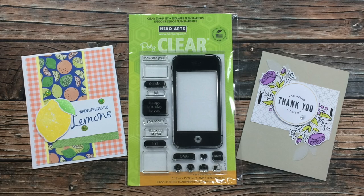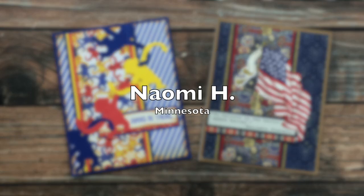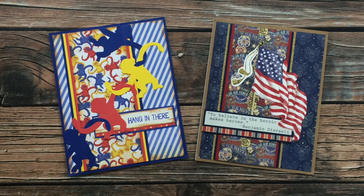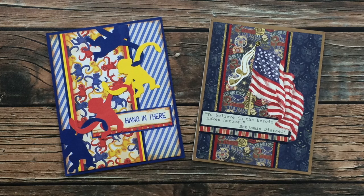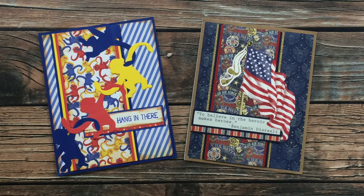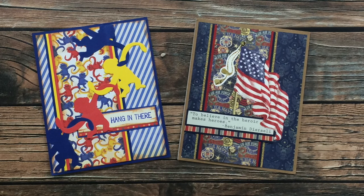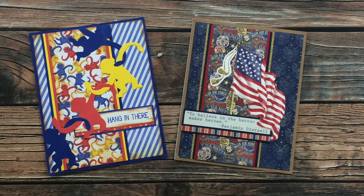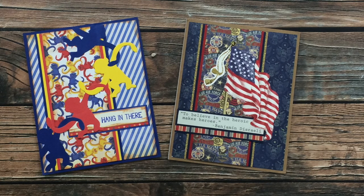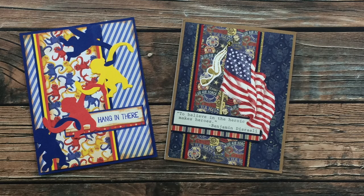Naomi H of Minnesota sent in two cards this month. On the left is a fun and bright card featuring some barrel of monkeys die cuts — I don't think I have thought of those toys in years, this is so fun! On the right she has sent in one of her gorgeous patriotic cards. It's hard to tell on screen but there is lots of sparkle and shine in those gold areas. Thanks so much, Naomi!